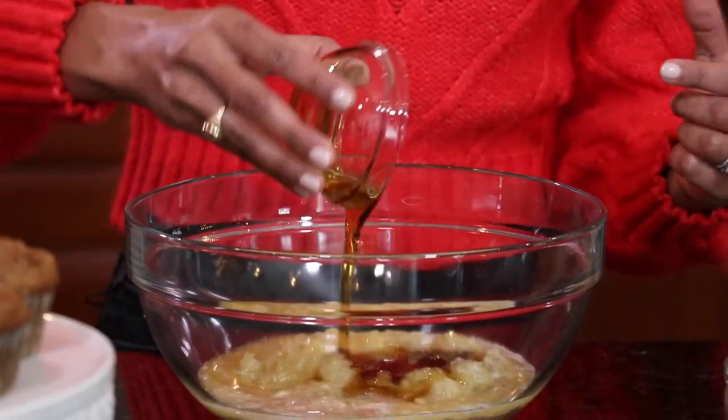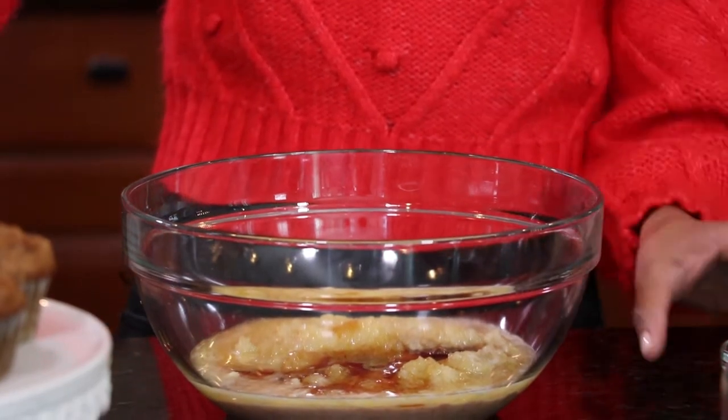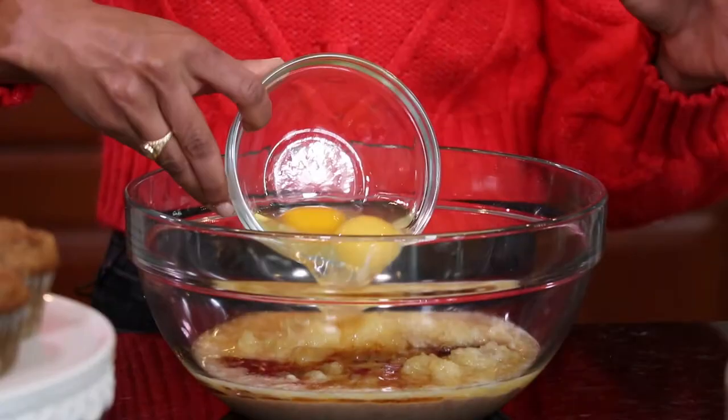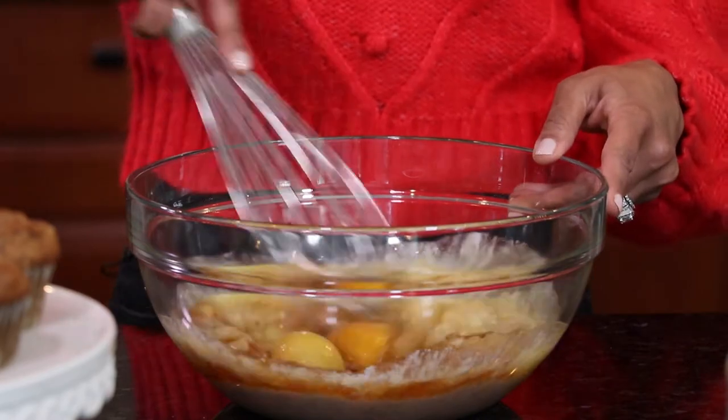For the sweetness I'm adding in maple syrup. The pineapple is already pretty sweet as it is, so you don't need a whole lot, but some pure maple syrup is really going to go a long way in these muffins. Of course, just some vanilla extract and then some eggs to bind everything together. Super simple — those are all the wet ingredients for this muffin.